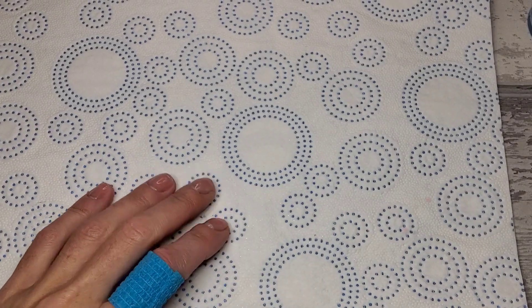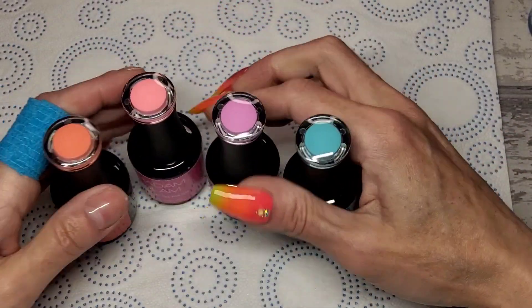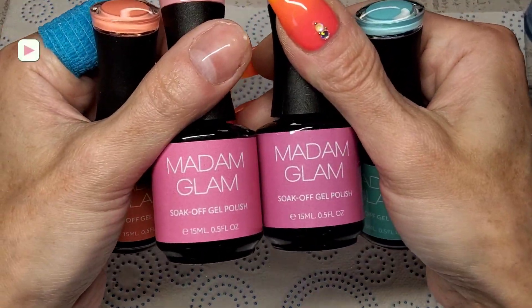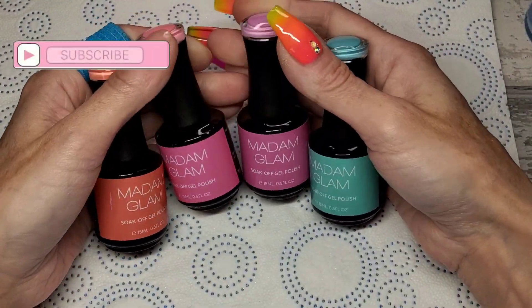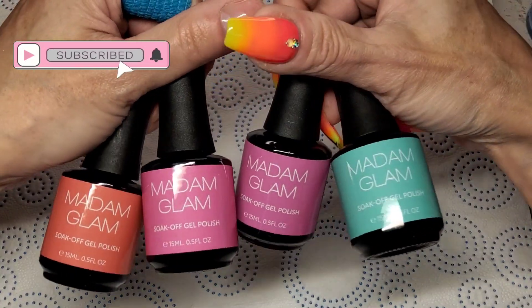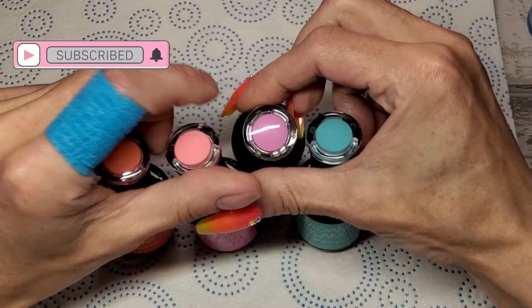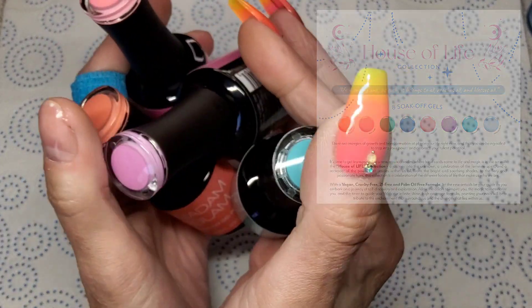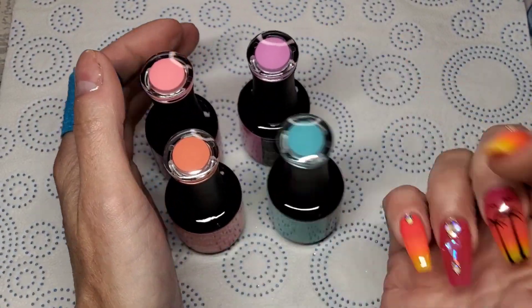Welcome back to another video guys. I'm a little bit late getting these out, but this is four colors from Madam Glam's May collection. I think this one's called House of Life. Look at these colors — there are eight colors in this month's collection. I'll leave the rest of the colors up on the screen.